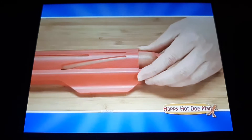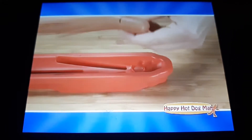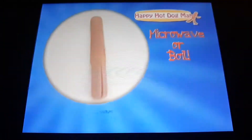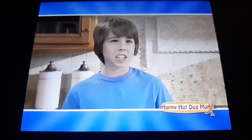Just put your hot dog into the Happy Hot Dog Man and close the lids. The Happy Hot Dog Man makes a happy imprint on your hot dog. Now you're ready to cook it into a fun, happy hot dog man figure that can be decorated and eaten. It's like a toy you can eat.